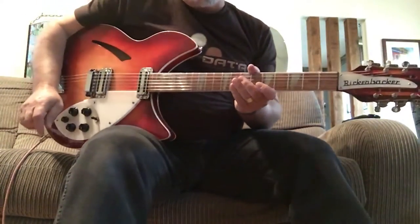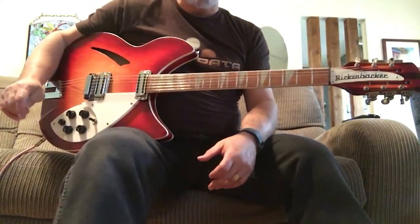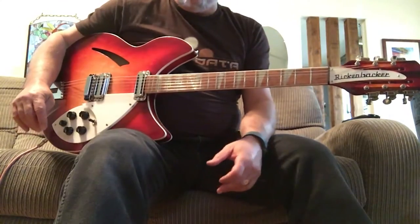I'm going to be selling this guitar on eBay, and this video serves two purposes. One, it shows the seller what I'm selling. Two, it reminds me of the instrument that I've had for a couple of years and really enjoyed playing.